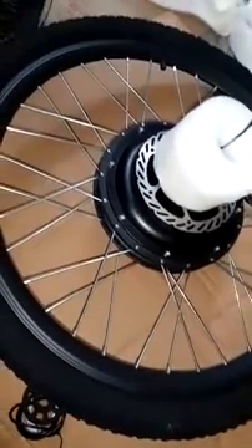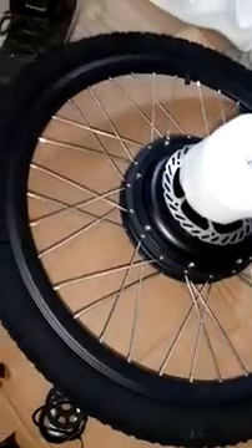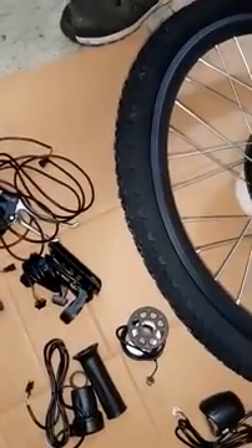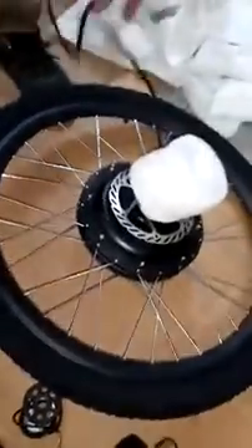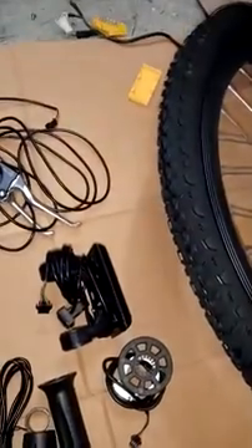This is a 48 volt, 1000 watt motor in a 26 inch wheel size. We are showing a demonstration of how to assemble it — it is not assembled on a bike. As you can see, it comes with a half twist throttle, front light, pedal sensor, SW 900 LCD, a controller for 48 volt 1000 watt 30 amps, and brake levers.